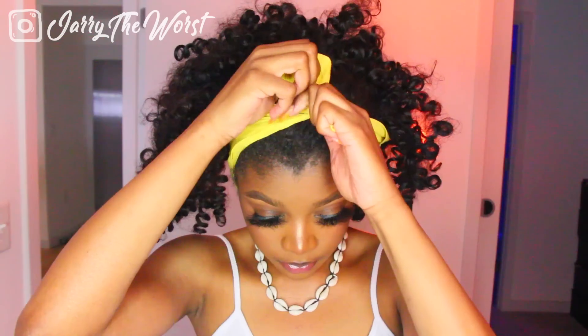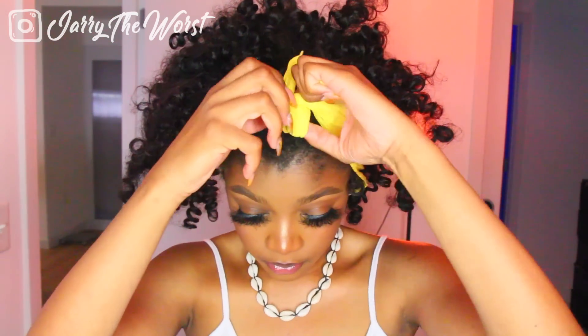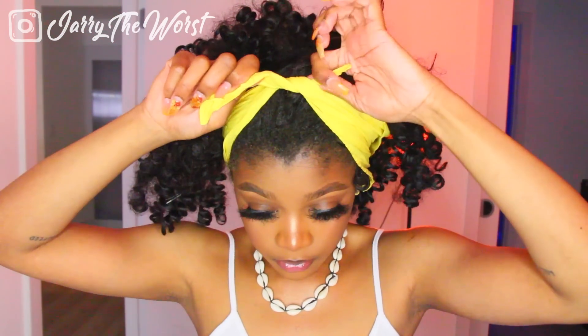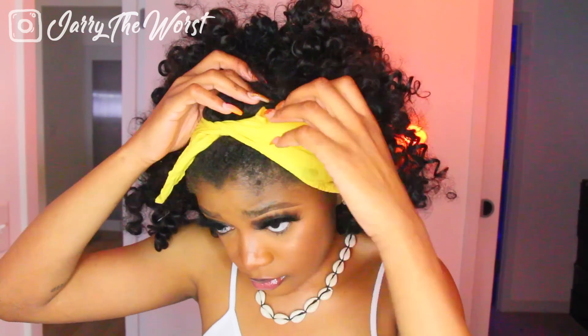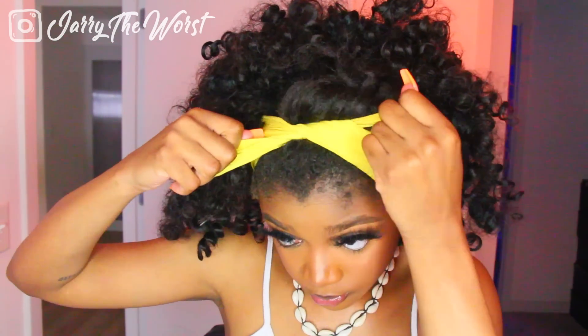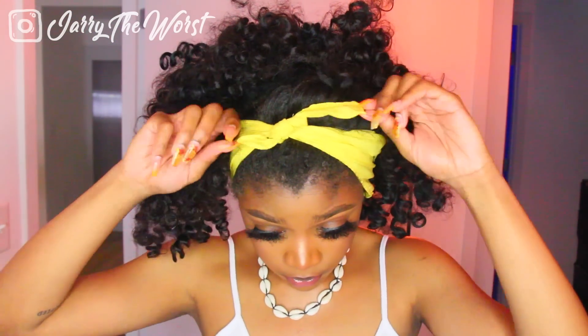I'm not tying it too tight and not tying it too loose, because keep in mind we're going to be tucking the fake hair through this scarf in just a second to make our bangs. What you see me doing right now is kind of hiding my real hair a little bit.